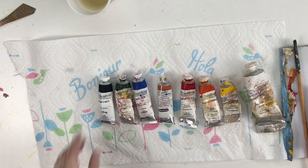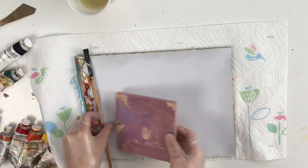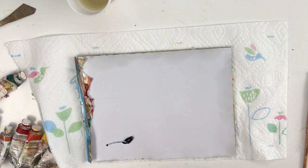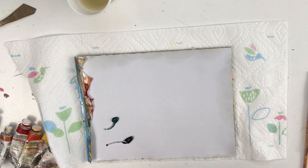Here are the paints I'm going to use for this project. I've got Payne's gray, Viridian, transparent earth orange, quinacridone red, alizarin orange, cadmium yellow, and white.